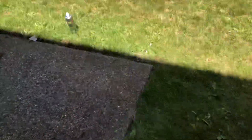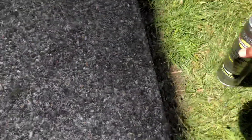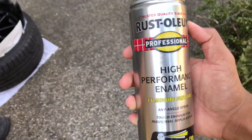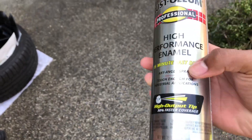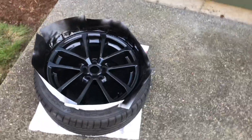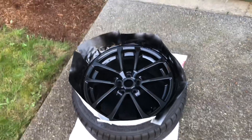We're also using this paint — it's a 15-minute fast dry, so it should be fast. I'm not trying to wait too long. This paint is pretty good. I'll show you guys when it's all done — the wheels and the mud flaps.